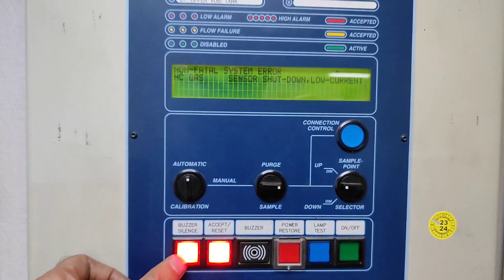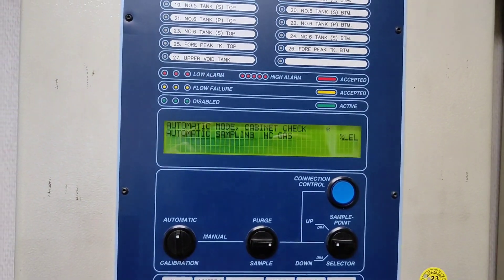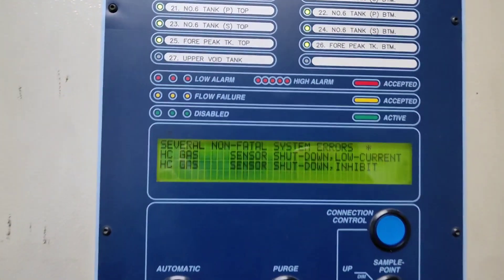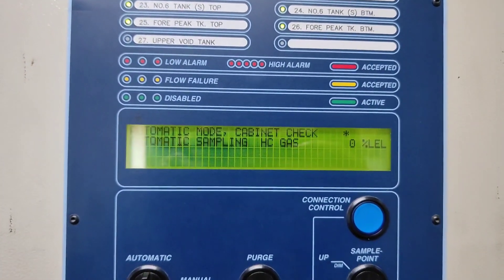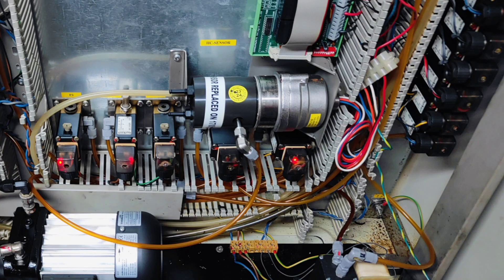So guys, HC sensor low current. It indicates that the current value is below 2 milliamps. If it is below 2 milliamps you will get a low current alarm. If it exceeds 22 milliamps you will get a high current alarm and shutdown.